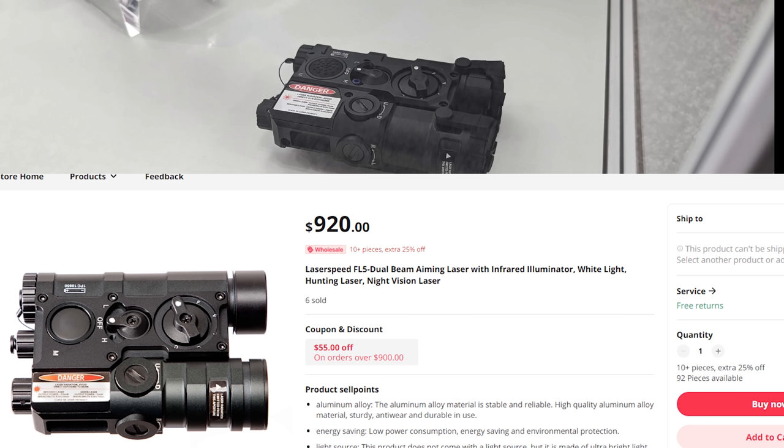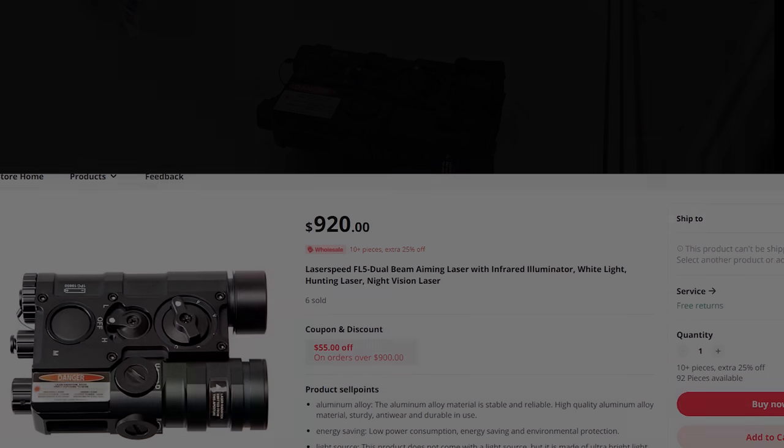I'm about to die, but I still need to edit this video. I'm not on the SHOT Show floor — I'm by myself in my hotel room with a non-functional AC, because that's SHOT Show for you. Thanks for watching, and we'll see you guys later. Hopefully you're as excited about these lasers as I am. See ya!